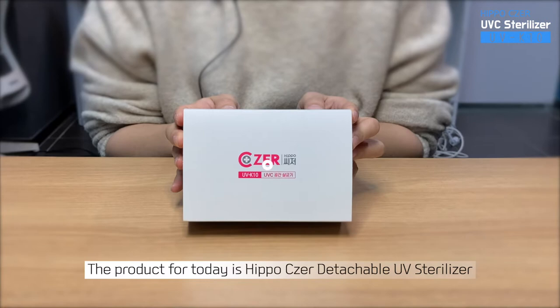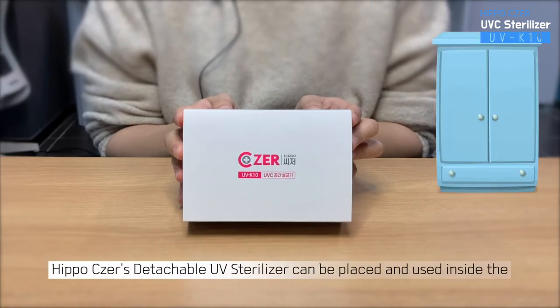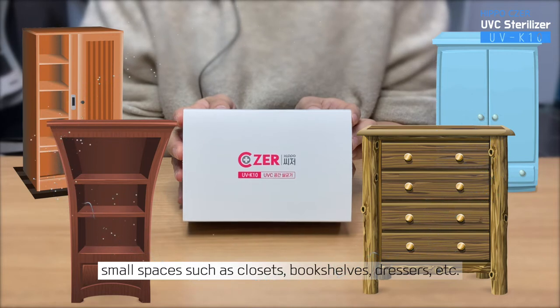The product for today is the Hippo Cesar Detachable UV Sterilizer. It can be placed and used inside small spaces such as closets, bookshelves, dressers, etc.